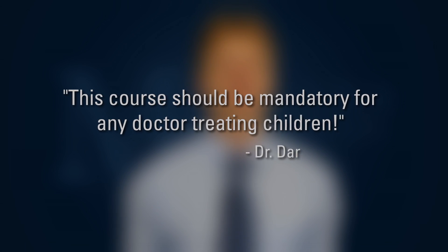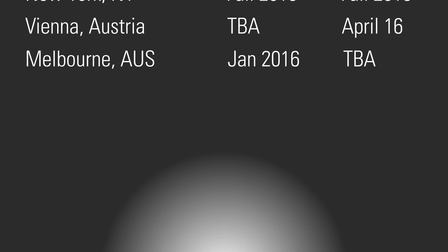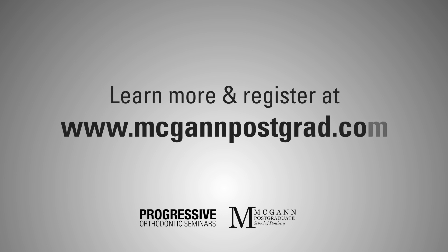Offering mixed dentition treatment in your practice will extend the number of cases that you can treat. By learning these techniques, you'll open a whole new world of treatment opportunities for yourself and for your young patients. For further information, please visit meganepostgrad.com. We're looking forward to seeing you in one of our seminar locations.